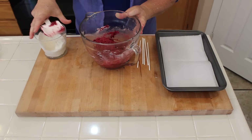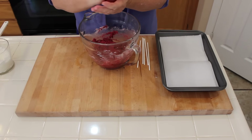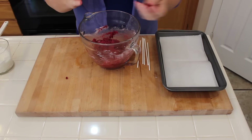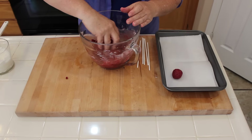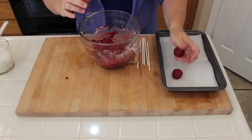Now we're going to roll these into balls. We're just going to take a little bit and roll — you don't need a huge ball because the chocolate actually makes it thicker when you dip them into the chocolate.